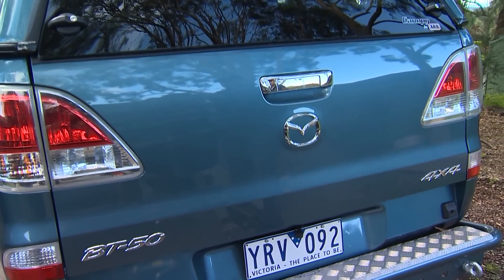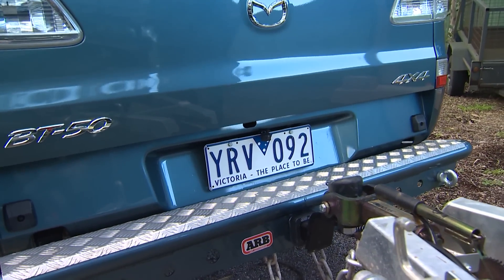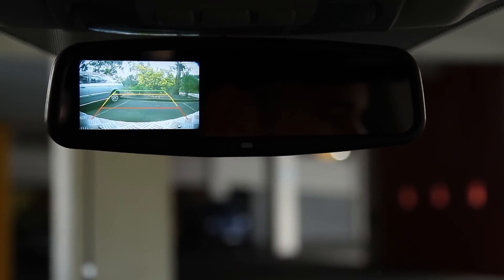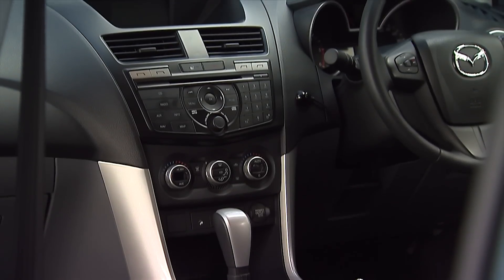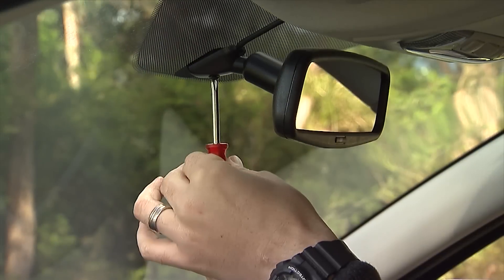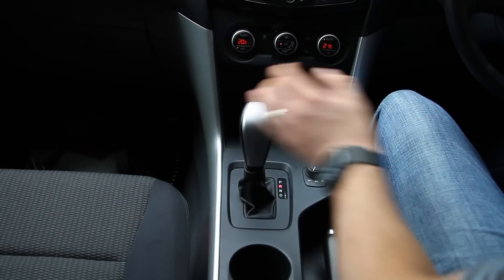The reversing camera and monitor system, which can be used in both two-wheel drive and four-wheel drive vehicles, is designed to be both intuitive to use and aesthetically pleasing, incorporating a replacement rear-view mirror to help minimise any unnecessary dashboard clutter. Once installed, the camera and its in-built microphone activate automatically when reverse gear is selected.